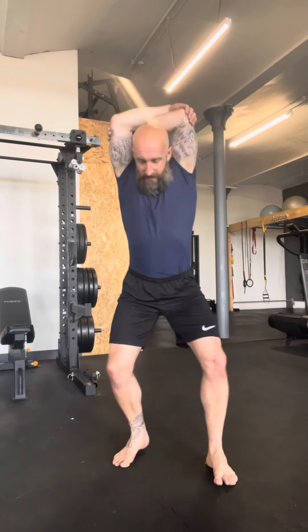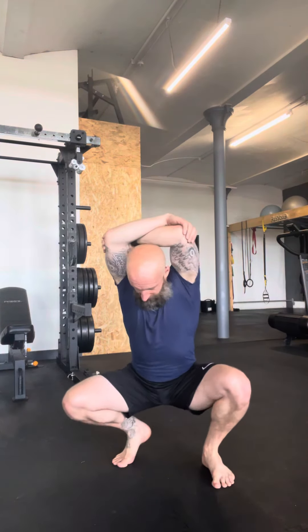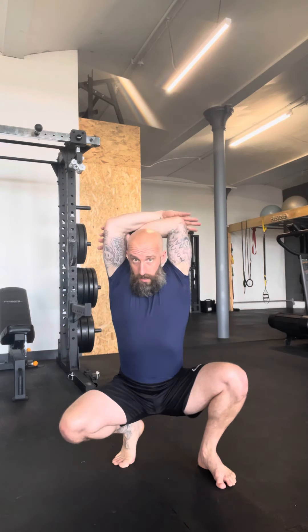From there we're going to come down into a kickstand squat. That means that I have one foot flat as if I would in a low squat position. I'm going to come up off one heel into a slightly less demanding position mobility-wise, and then look to take my arms into that overhead crossed position.